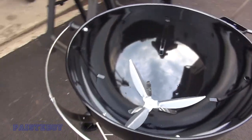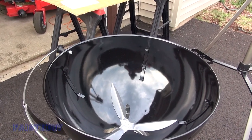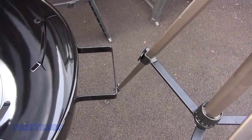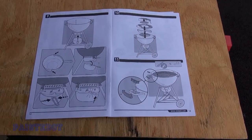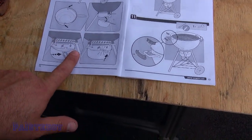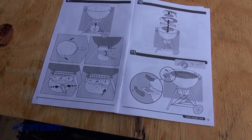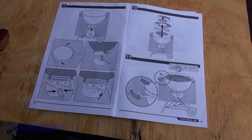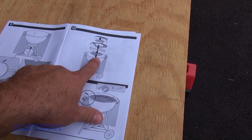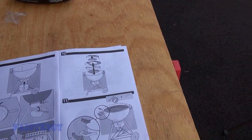Now we're on to the lid assembly — you have to put the handle on. Some of these steps don't have to be done in exact order. Step 9 says to put the ash bin in, but I already did that. Step 10 says to put all the inner pieces in, but that can be done at the very end.